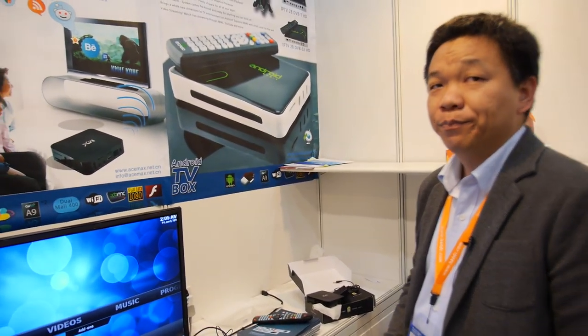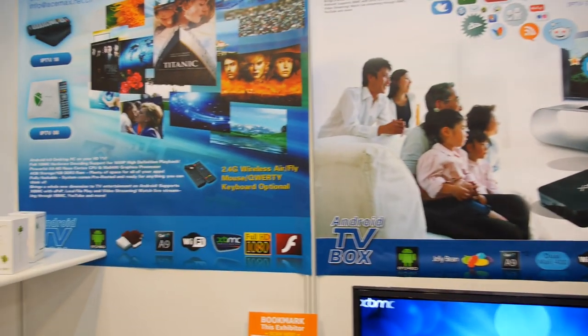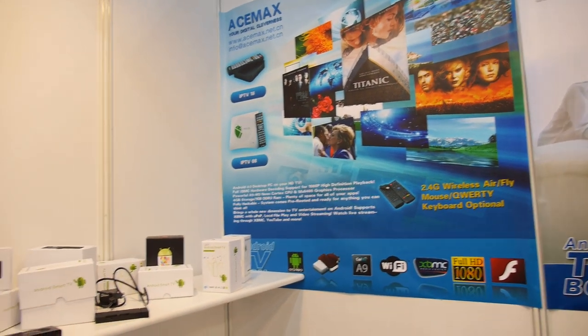1K minimum order? Yeah, 1K minimum order, yes. For OEM. How big is your factory? How many people? About 80 people. And what did you do before? I'm always in the audio-video field. Years ago we did DVD since 2001. Now we move to this.